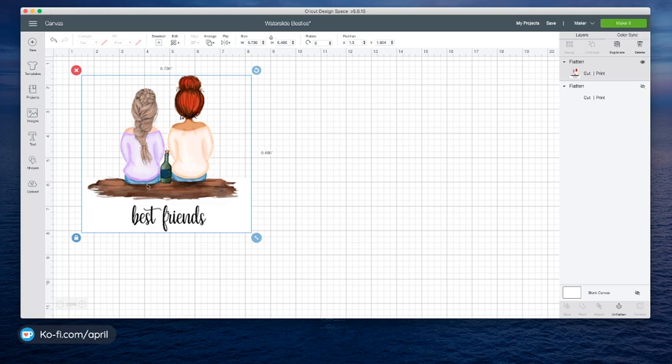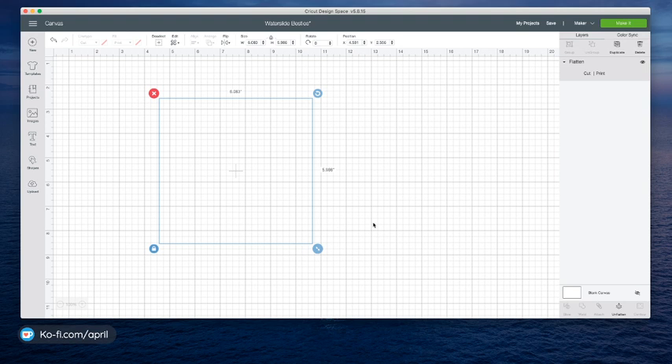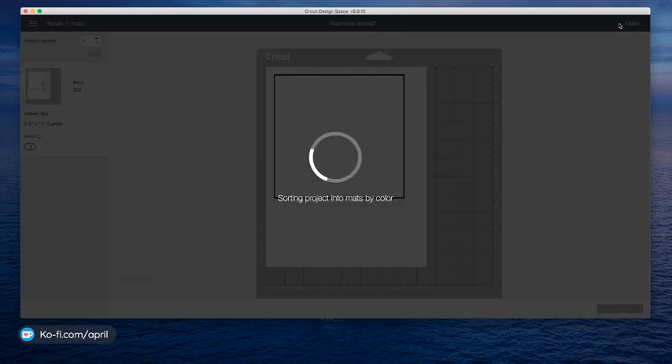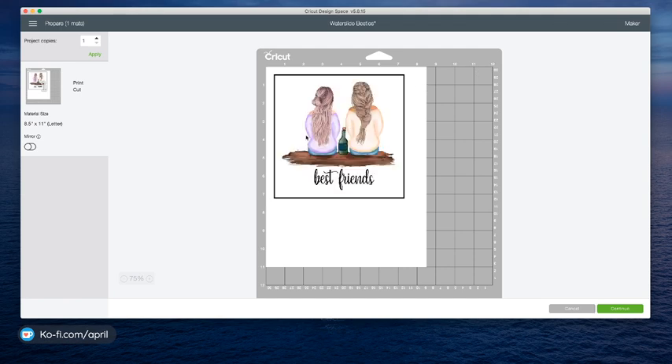Watch the layers panel — you see all of these different layers because her hair, her shirts, everything are all different. Now you can see that it's one single layer and it's telling me my image is too large for print and cut. There's my print and cut area — if you see that triangle right there, you know something's wrong. So I'm just going to bring it down until my triangle disappears and it's within the print and cut registration area. 6.759 inches is your max for print and cut.